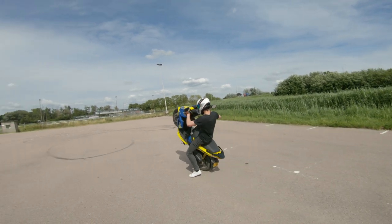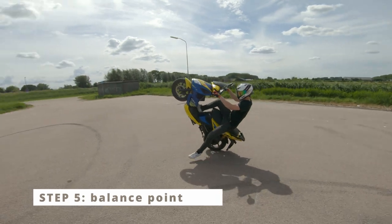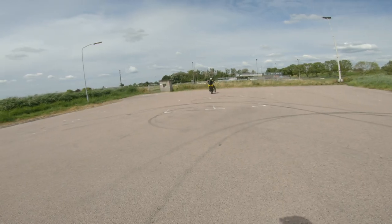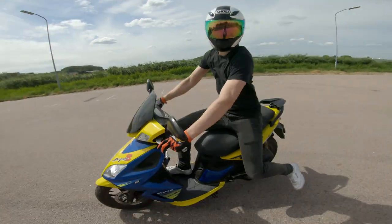This is the crucial moment where many people fail. In the fifth step, you want to keep the scooter at the balance point by using the rear brake and throttle. Use the rear brake when going too much backwards, and use the throttle when going too much forwards.